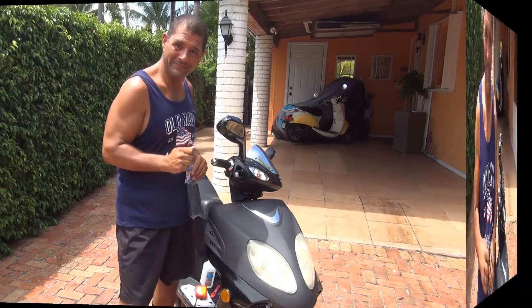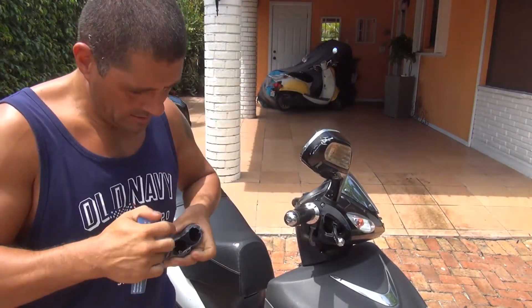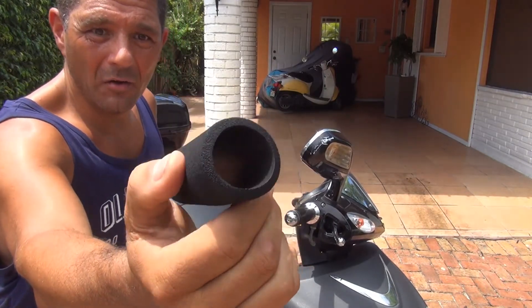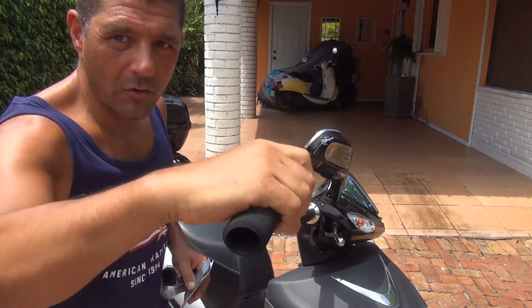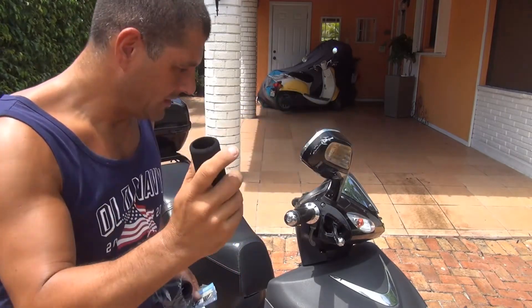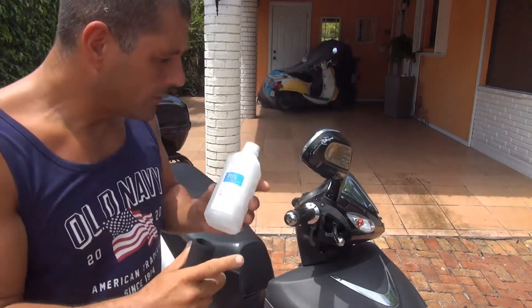Right now we're going to open the grips — these are the Grip Puppies. Let's open the plastic and you're going to see how the grips are made. It's good quality — I like this kind of quality on these grips, they look good and comfortable. When you place them on the scooter you're going to feel a little more comfortable and less vibration. I have two little things right here: the rubbing alcohol — I'm going to put the rubbing alcohol inside the grip.